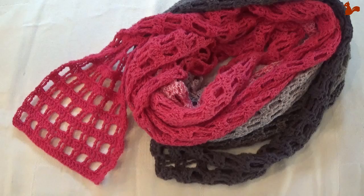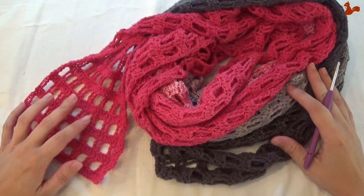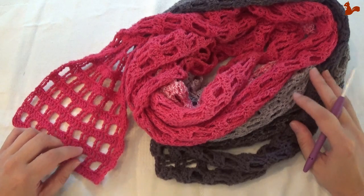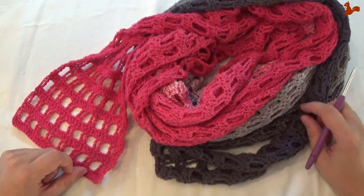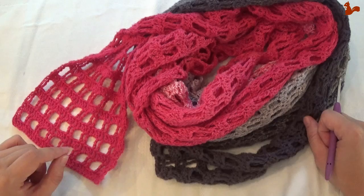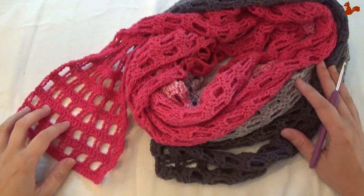Hello everybody, welcome to this video. In this video I'd like to show you how to make my Endless Love Skinny Scarf. This is an exceptionally long skinny scarf — 9 meters, 10 yards long — which means this makes for an awful lot of big and luscious wraparounds. And that's really what I like about this scarf. It's a pure feeling of luxury when you wear this scarf.